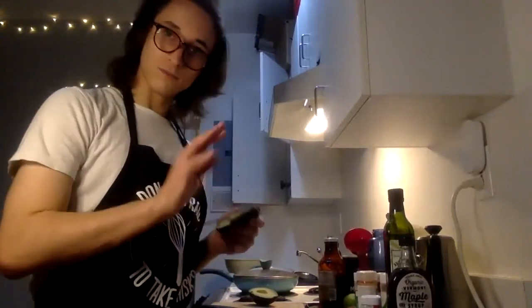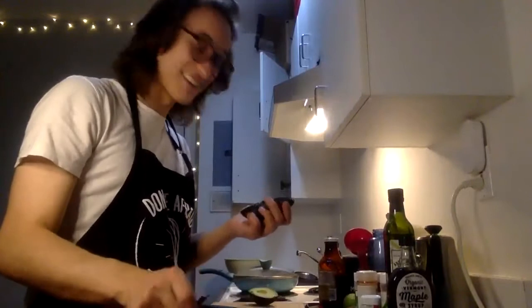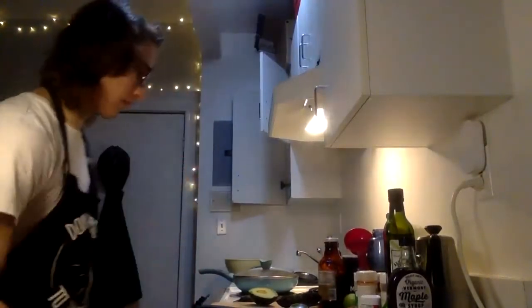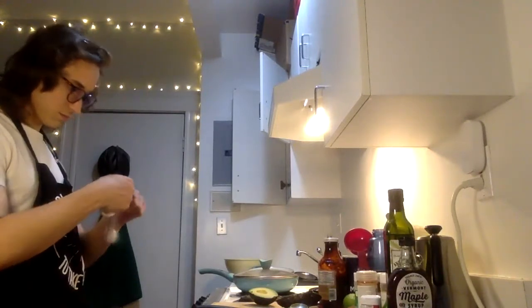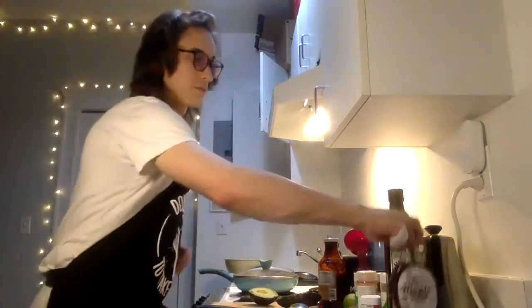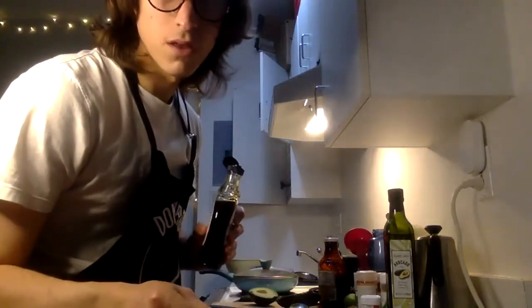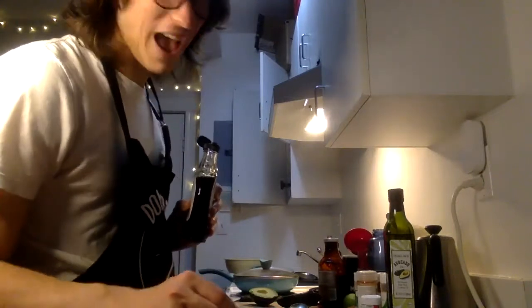Now we're at the slaw portion of our recipe. I put a little spoon in this sliced avocado and I'm just kind of going around the edges here — nice. All the avocado in the bowl. Then we're going to add our seasonings for the slaw, which are: maple syrup, lime, salt, and pepper. Half an avocado, one tablespoon maple syrup. One lime — that seems a bit excessive so I'm going to probably keep it to half — and salt and pepper.